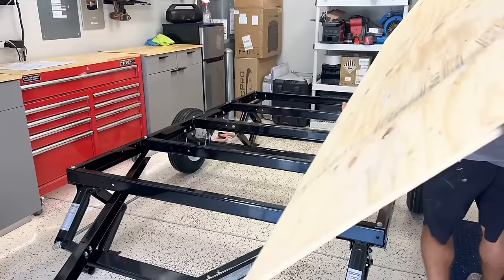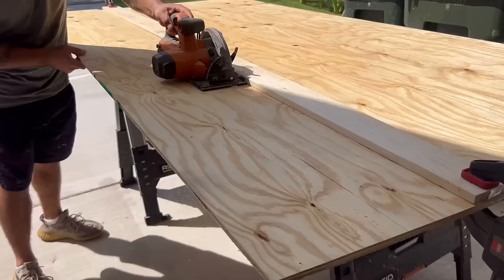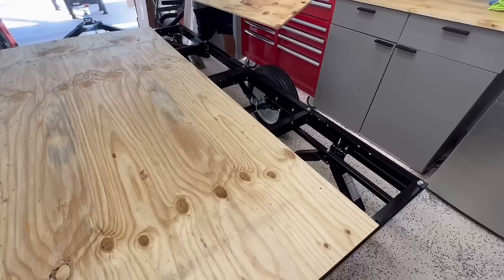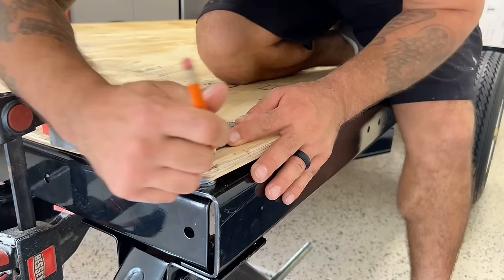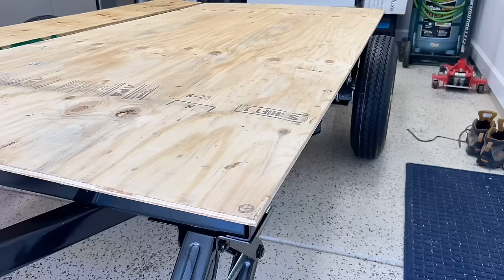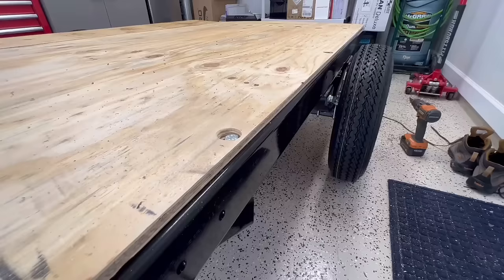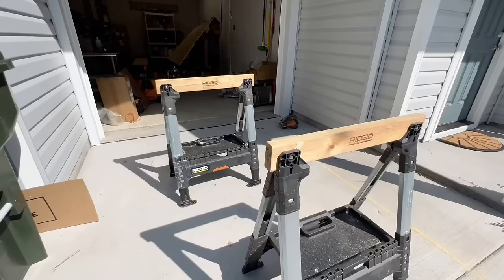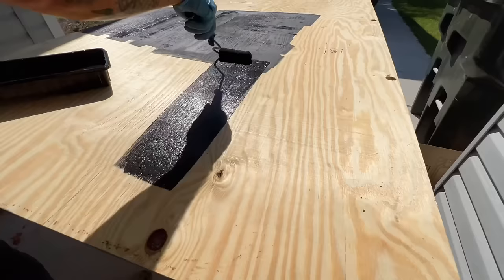Now that the entire trailer is put together, it's time to install the subfloor. We cut out some half-inch plywood and set it on top of the trailer. Since the trailer bolts protrude out over the frame, I marked them onto the plywood then drilled holes so the plywood can sit nice and flat. We then pulled the pieces back outside, flipped them upside down, and painted them with Glidden exterior paint — two thick layers to preserve the subfloor for as long as possible.